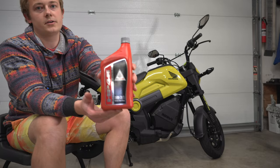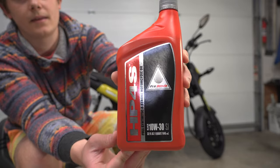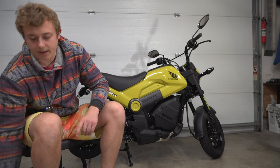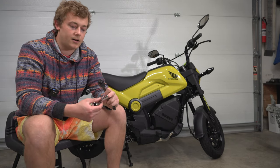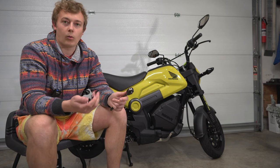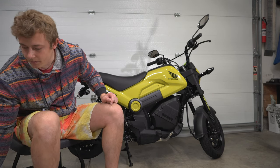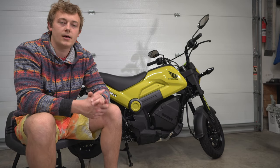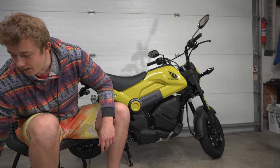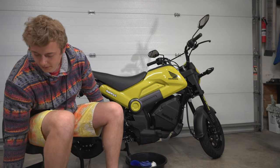For the oil we are using the Pro Honda Full Synthetic 10W30. We just need one quart of that, and you're going to need a ratchet and a 12 and 17 millimeter socket — or a 12 and 17 wrench if that's all you have — and we'll also be using a torque wrench to torque these to spec. We'll also need a funnel and a tub to store all the used oil in.